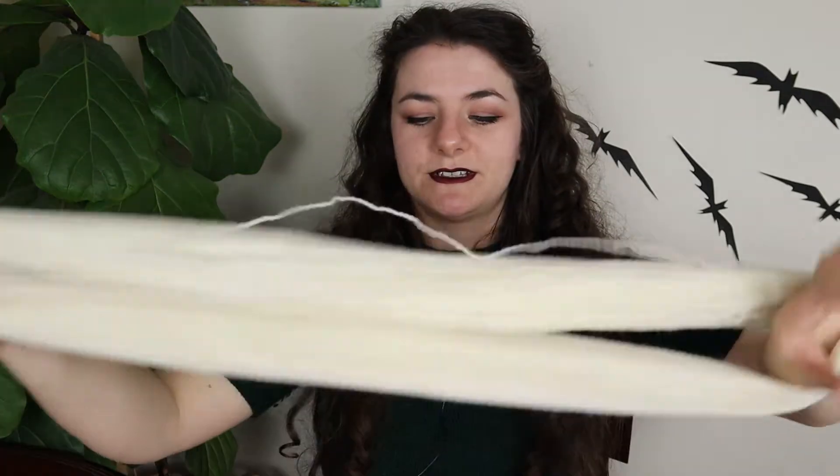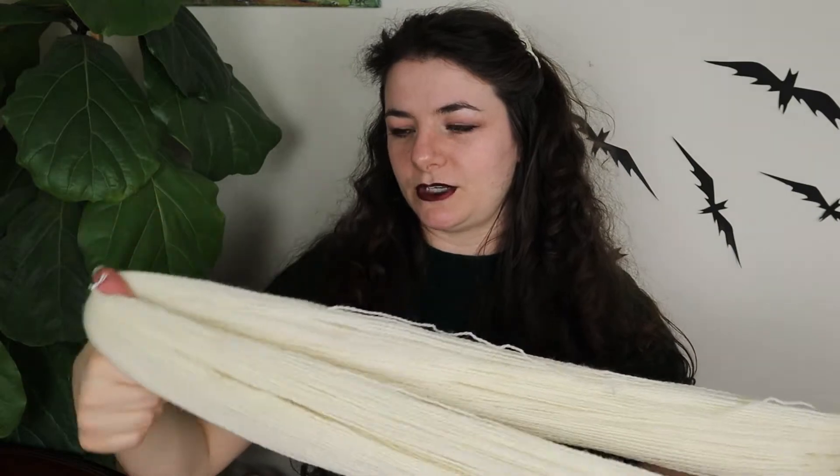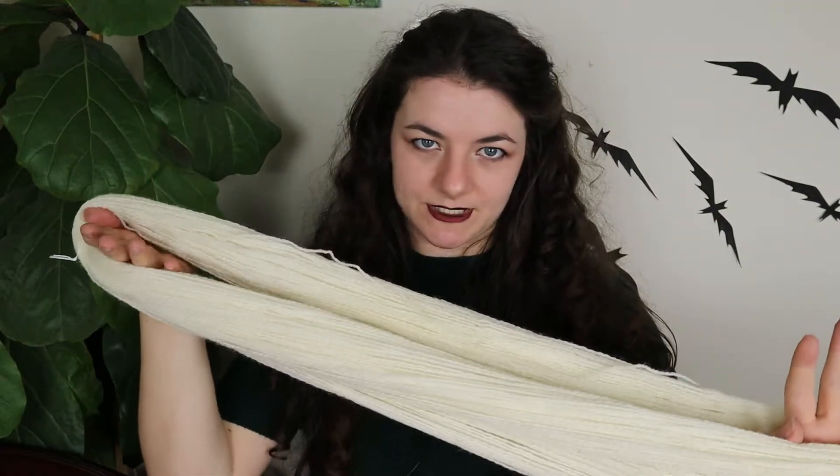I have two skeins of bare palette yarn from Knit Picks, so it's just 100% wool. What we're gonna do is do one of them in a gradient from purple to black, and the other is going to be a gorgeous, hopefully variegated green with black speckles all over it.